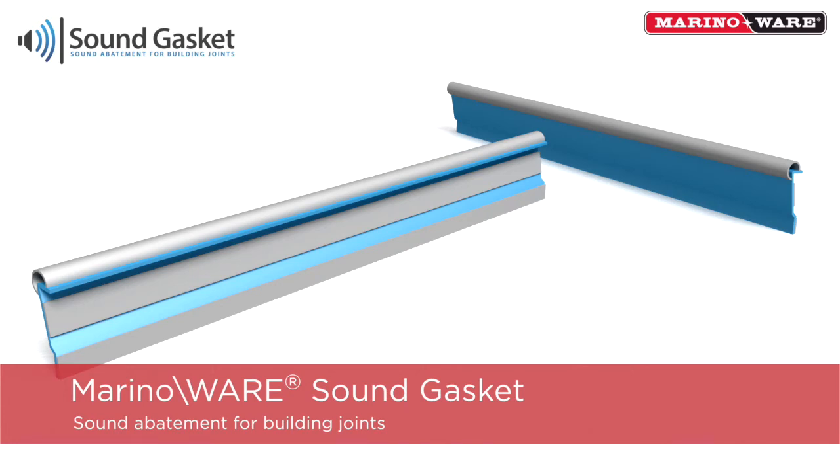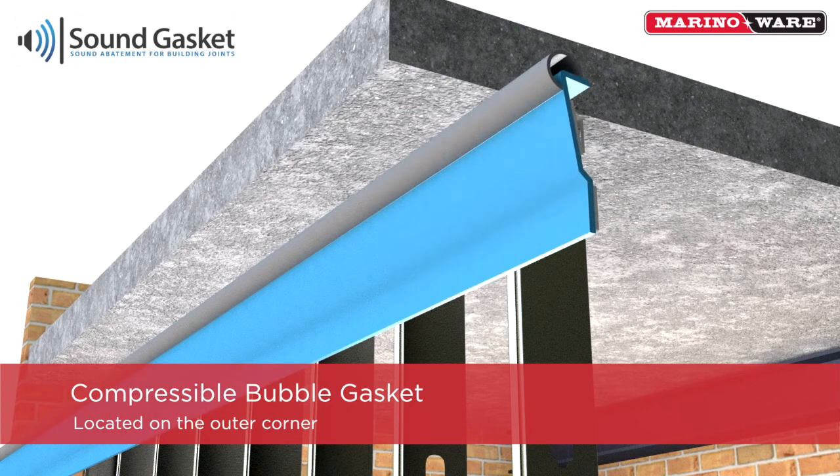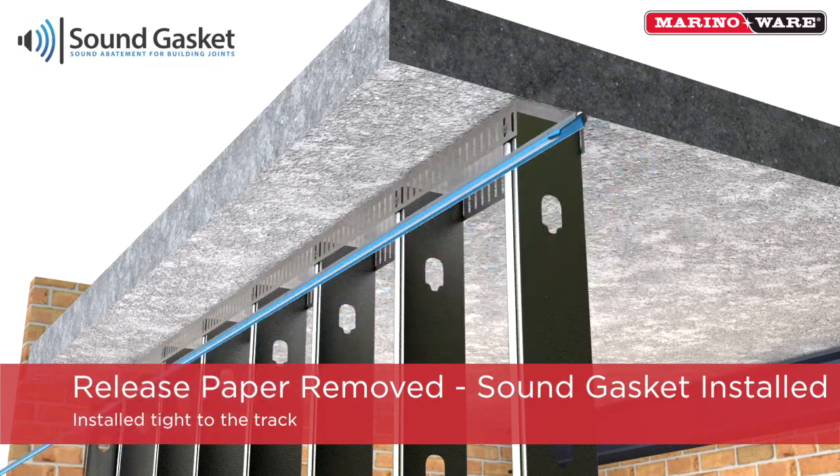Introducing the Merino Wear Sound Gasket. The sound gasket is a light blue vinyl angle profile with a compressible bubble gasket on the outer corner and sound deadening foam placed along the inner leg. The lower leg features a pressure sensitive foam tape with release paper.